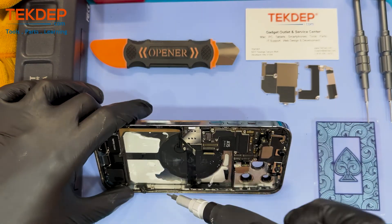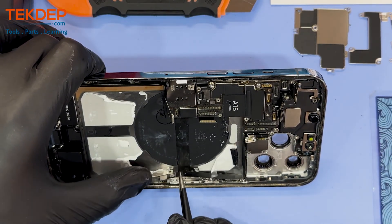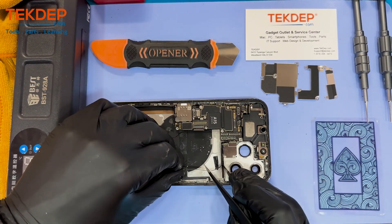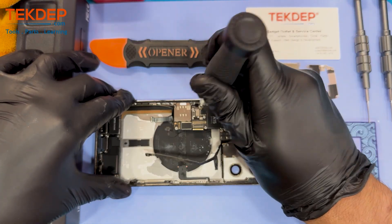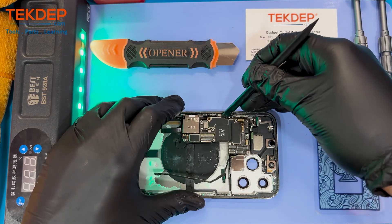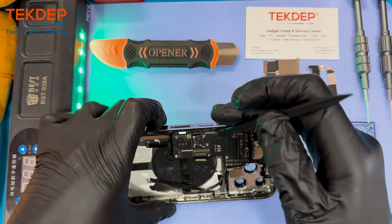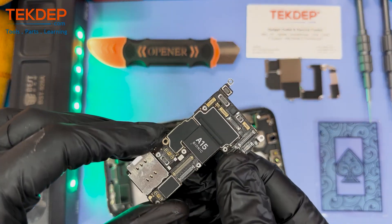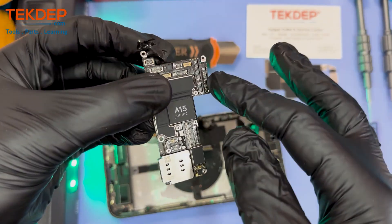I'm gonna go ahead and remove the last two Phillips screws holding the bracket and disconnect the flex cable. It goes all around the edge and is located below the logic board.